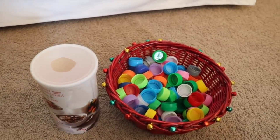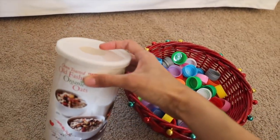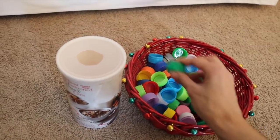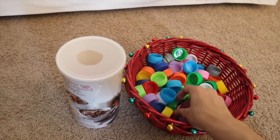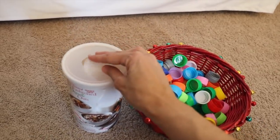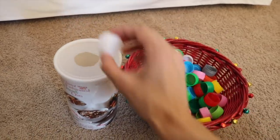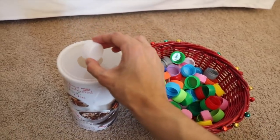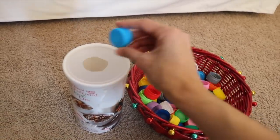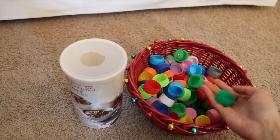The next activity is a drop-it-into-the-box activity, and little kids one to two years old absolutely love it. I've taken an oats container and cut a hole at the top of the lid. The child simply drops the bottle caps inside. Little kids love seeing the object disappear, and they're also working on hand-eye coordination as they aim to put the bottle cap into the hole, along with fine motor skills.